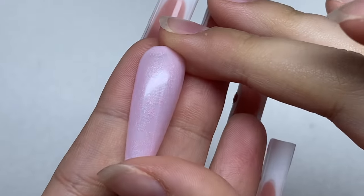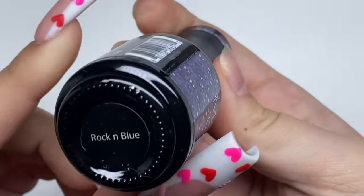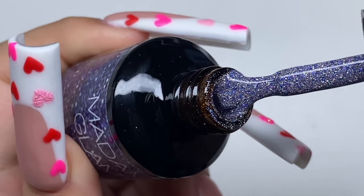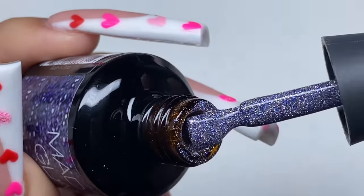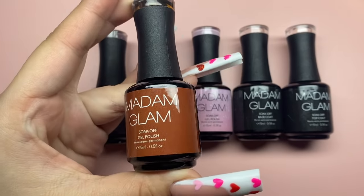For our final color, it's another glittery gel polish called Rock and Blue — a beautiful almost purpley-blue glitter gel polish with some holographic in there. Here's what that looks like on a nail tip.